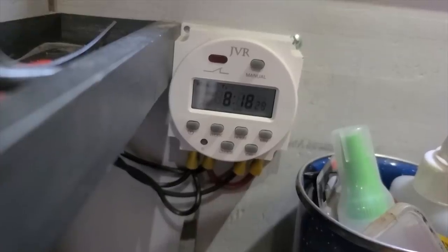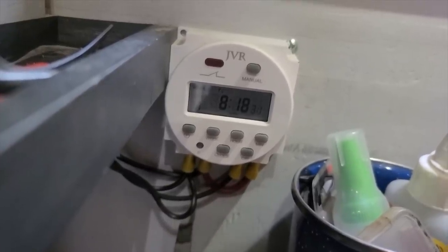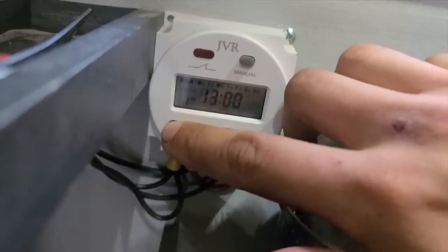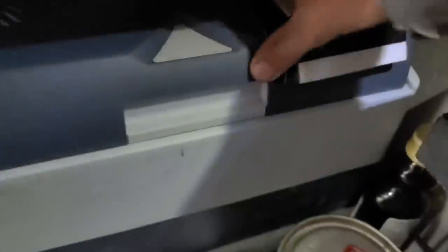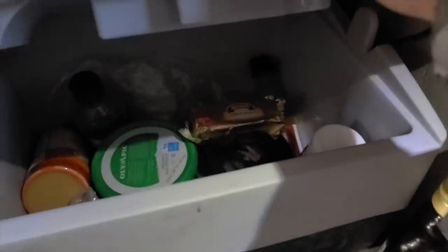I've also got my cooler set up on a timer. I'm really happy with this thing — it's been working really good for me. The only thing is the wiring schematic that came with it was written in some kind of alien language, so you have to look on YouTube. There are a few good resources there to help you out.